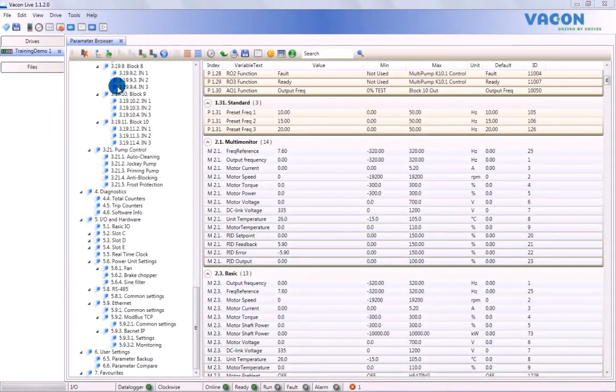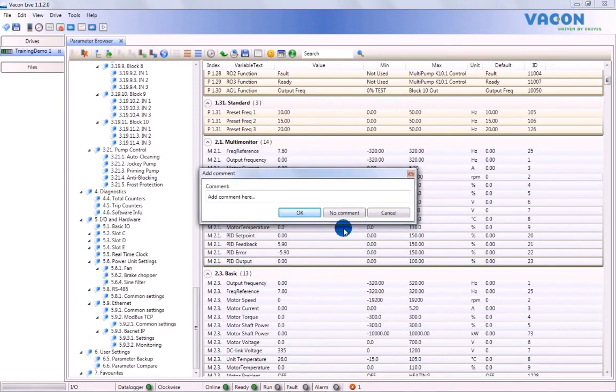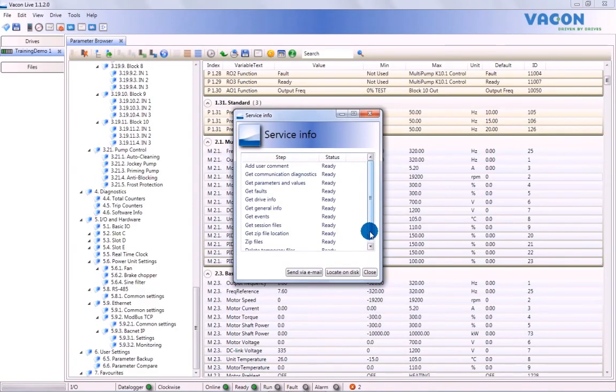Another handy tool you get with VaconLive is the Service Info feature. To access Service Info, go to Drive in the toolbar and select Service Information from the drop-down list. A window will then open. Click OK to start loading a Service Information report. You can add user comments and press OK, or alternatively simply click No Comment. Once all the data has been gathered, a pop-up dialog will appear where you can name the Service Information file and either locate it on disk or send it via email according to your needs. The Service Report will be saved to your hard drive as a file, which you can then open in the location you desire.